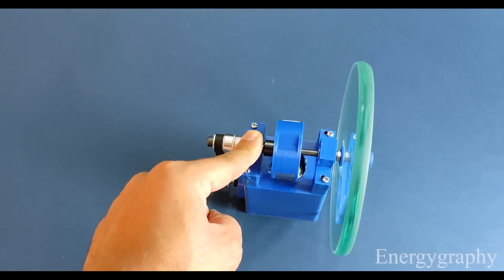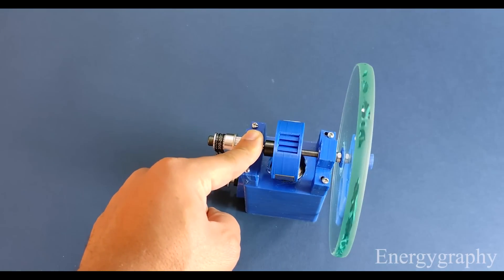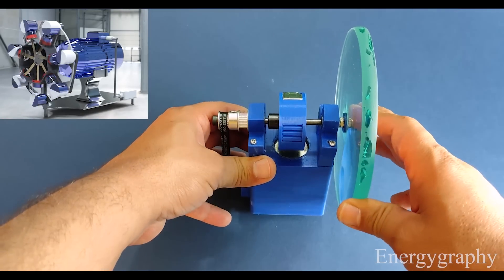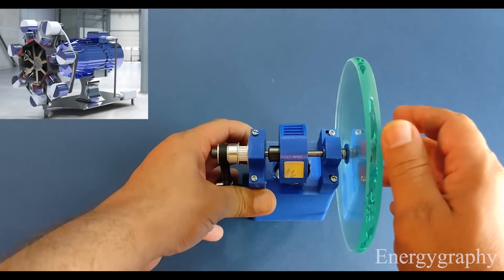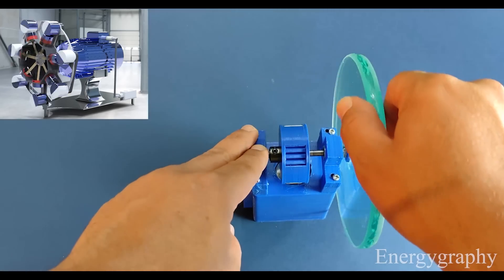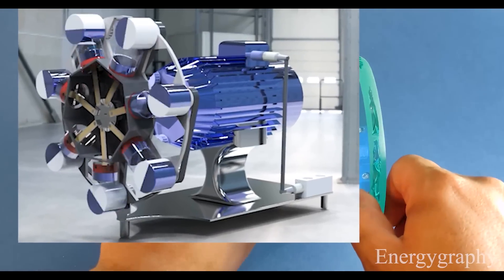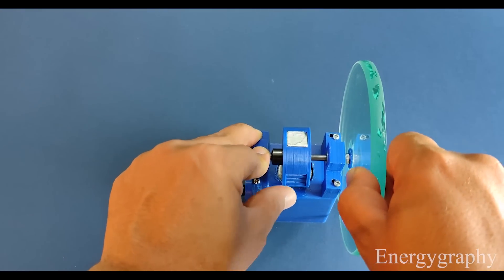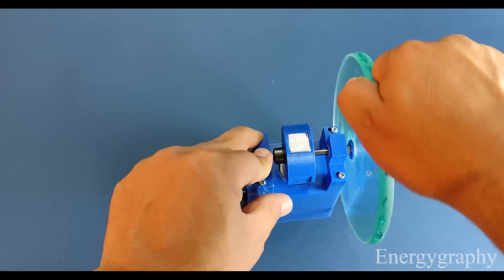In this system, we need half a turn for each piston, which means that the probability of working with this system is really high. What do you think? In the next video, should I make a prototype of this engine or a linear motion of the several cylinder? Be sure to write in the comments.